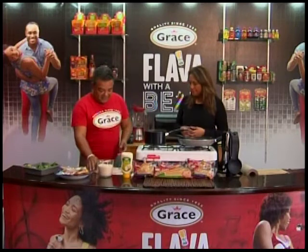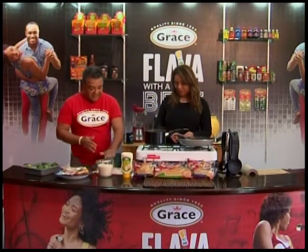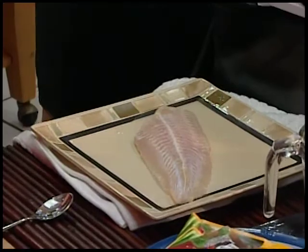So what we have is a nice fillet — thanks to my friends out there in San Pedro. Nice, fresh-caught snapper. Very fresh, not smelly. Don't be afraid to smell your fish; that's the only way you're going to know.